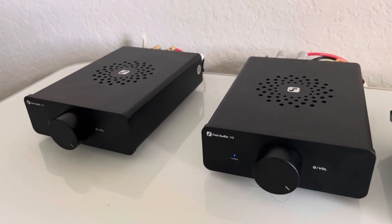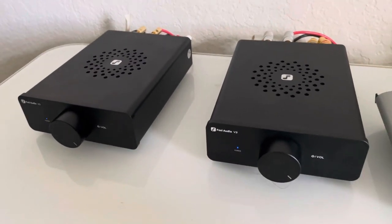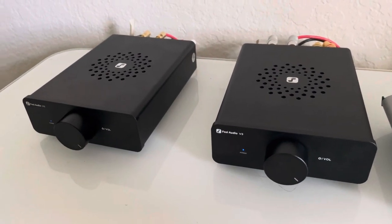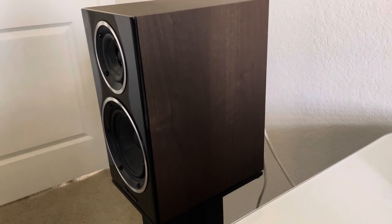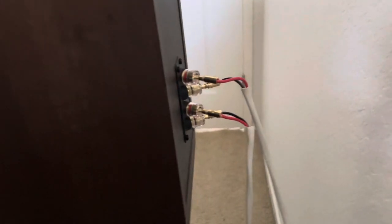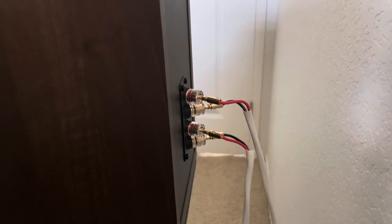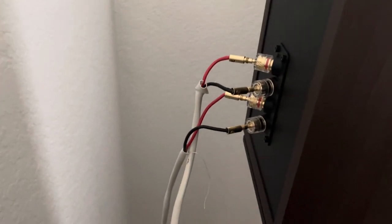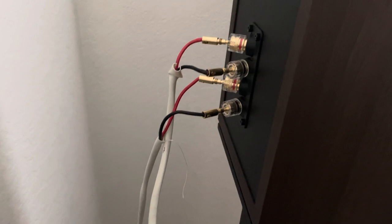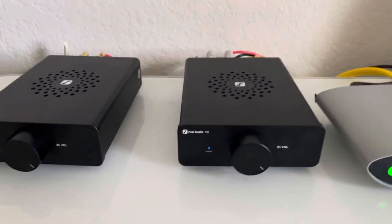I bought one from Amazon that I'm returning because the RCAs are backwards — the right RCA output is where the left should be and vice versa. In the meantime, I decided to bi-amp these amplifiers into my Wharfdale Diamond 225 bookshelf speakers. These are bi-ampable speakers — I've taken out the gold connectors, with the top binding post going to the tweeter and the bottom going to the woofer, same setup on both sides.